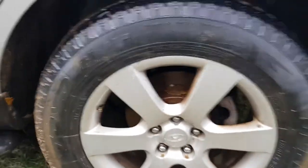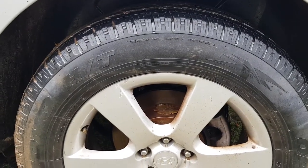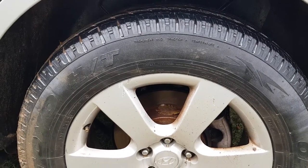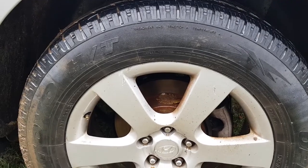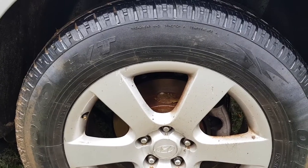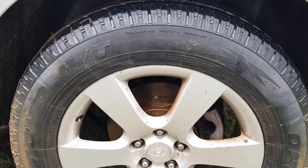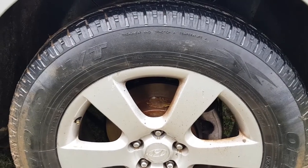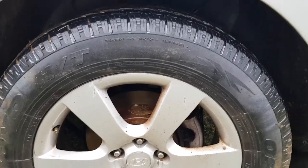Again, you can use this method only if you catch the dry rotting in the early stages. I would not recommend trying to repair tires older than 10 years. It's about your safety — a tire with severe dry rot can just blow out at any second without any notice. Use this method only if you catch the dry rot in its early stages. That's it.